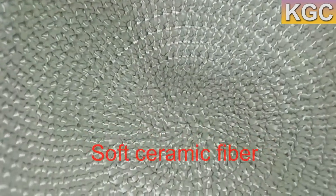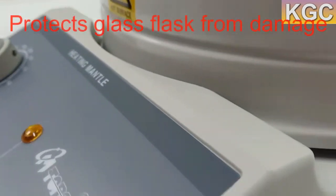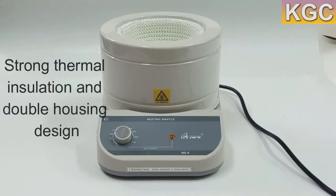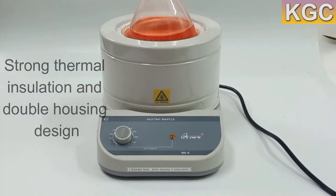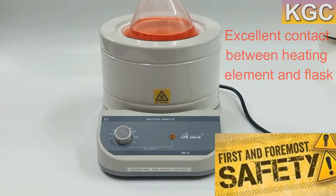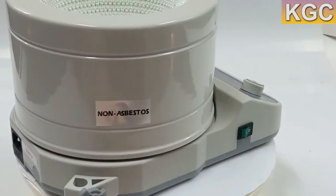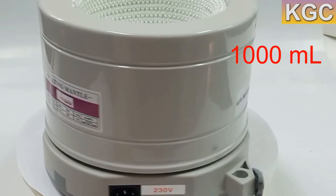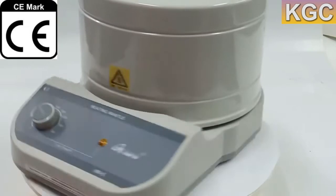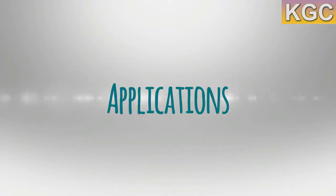The inner mantle part of the heating element consists of soft ceramic fiber, protecting the glass flask from damage. The soft fiber with strong thermal insulation and double housing design provides excellent contact between the heating element and flask. The fiber also maintains a low temperature on the mantle surface for user safety. The capacity of this model is 1000 milliliters.